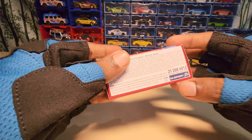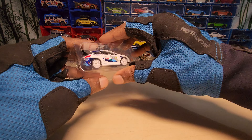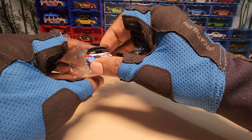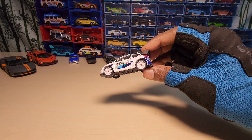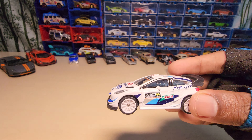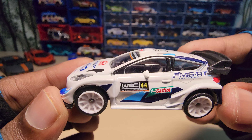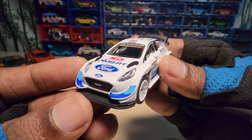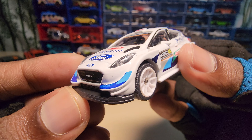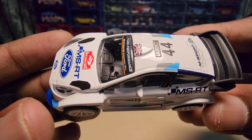Let's get to the car. Okay, here it is. The white looks really phenomenal. I was waiting to get my hands on this one specifically. Wow, this looks really beautiful.